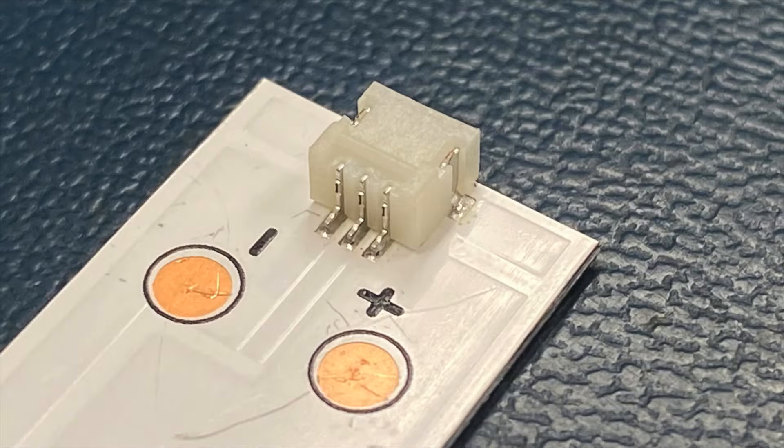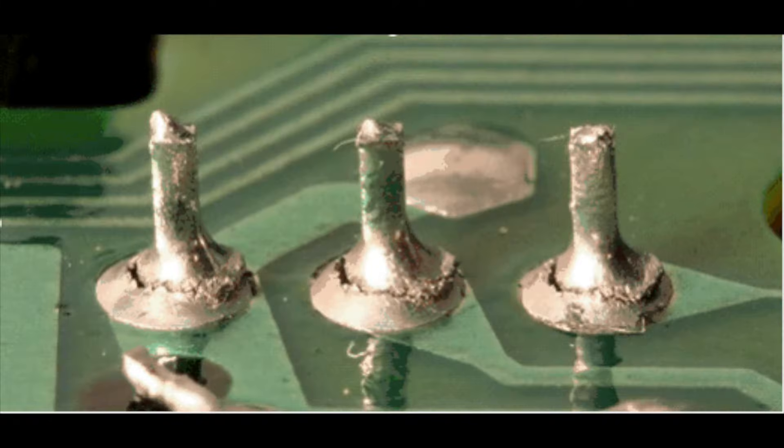Connectors with cold solder joints. Inspect the connectors for cold solder joints. It will look like there is a crack in the solder and can be easily repaired by adding some fresh solder to the joint.